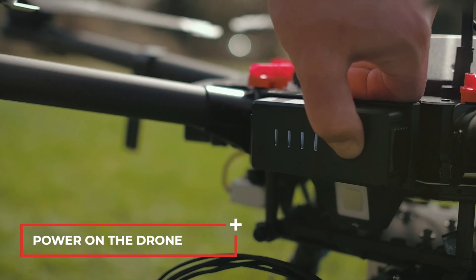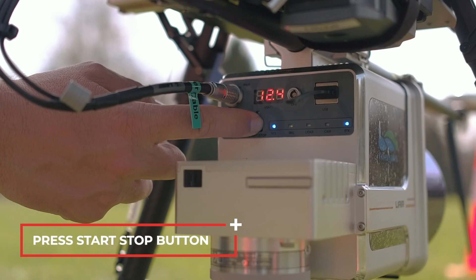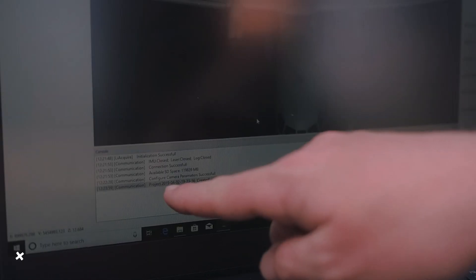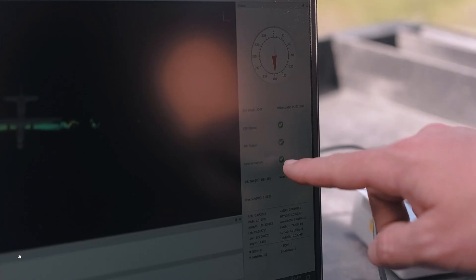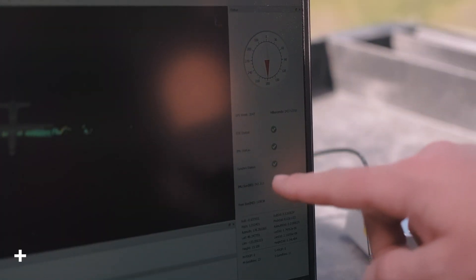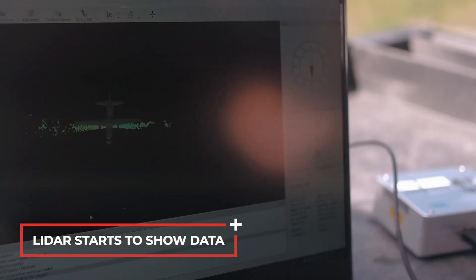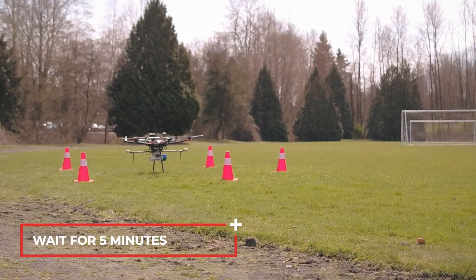Power on the drone. Press the start and stop button. Confirm the project is created. Wait a couple of minutes and confirm the sync status icon is green. The LiDAR starts to show data on the screen. Wait for 5 minutes.